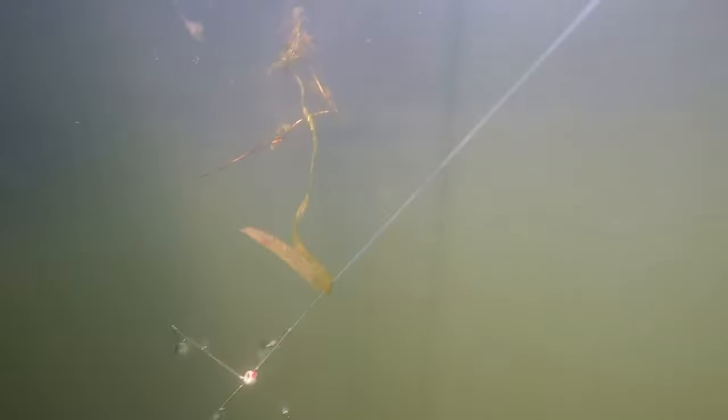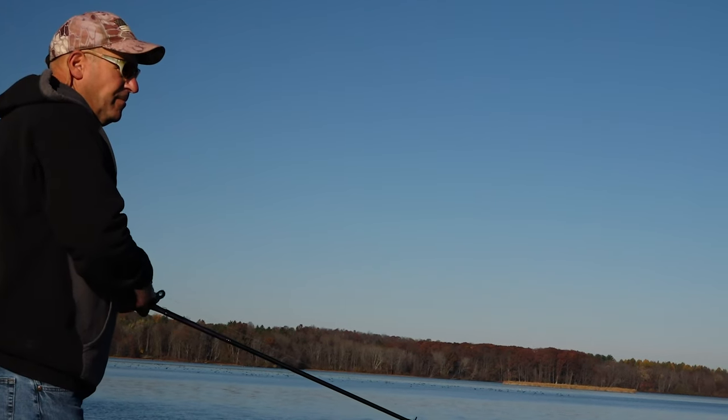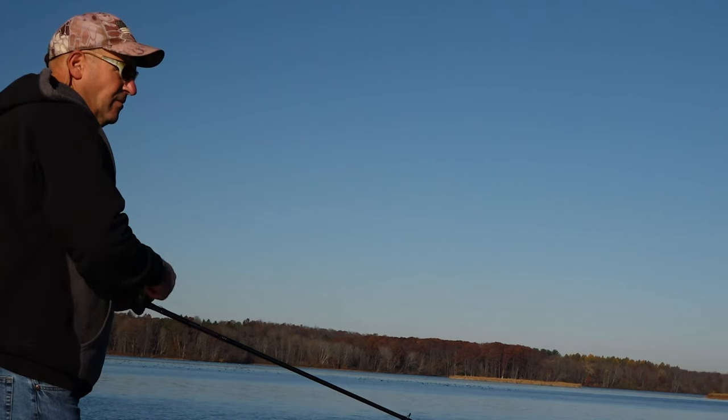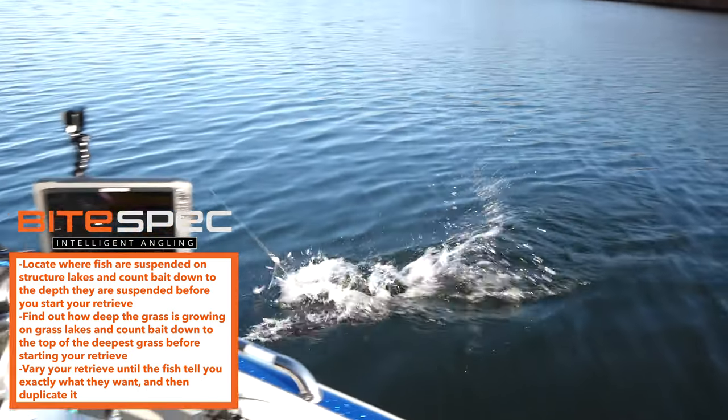With the grass, it's easy — you know you're getting too deep if you start ticking too much grass. But the key is you want to tick the grass occasionally when fishing a grass lake. Now vary that retrieve: slow it down, speed it up a little, shake the rod tip. Once you start getting bit, remember what you did when you got the bite and duplicate it. It's that easy. Take these late fall and early winter tactics out to a lake near you and experience fantastic winter success.